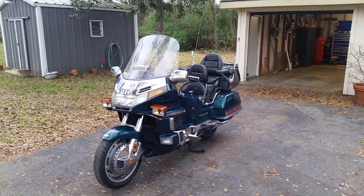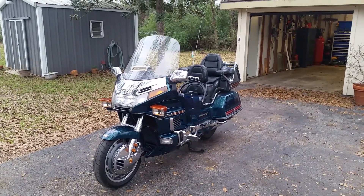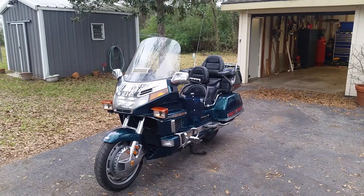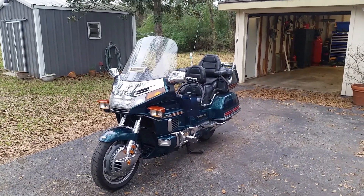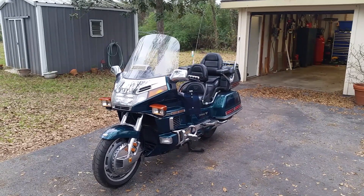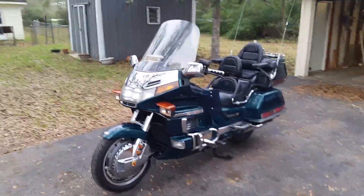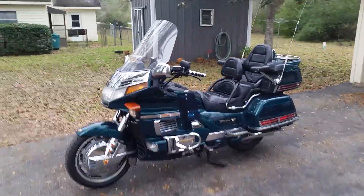Hello everyone, this is my review and my thoughts on my 1996 Honda Goldwing GL1500 SE. I bought this off Craigslist about eight or nine months ago and have been working on it ever since. She had been sitting up for about ten years and needed some TLC.